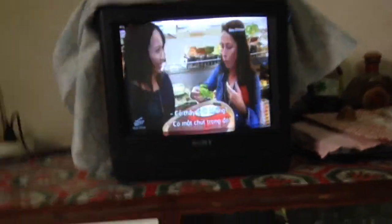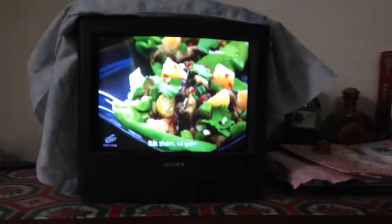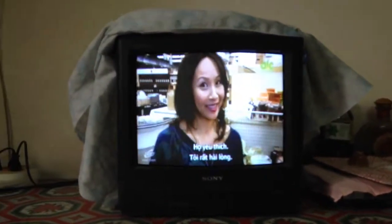Can you taste the chili? It's a little spicy, but it's sweet because of the oranges, and definitely very savory and crunchy. It's very good. Oh good. I think my job is done here. They like it. I'm so pleased.